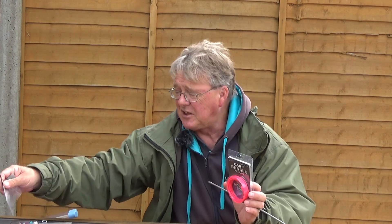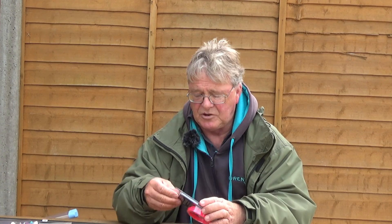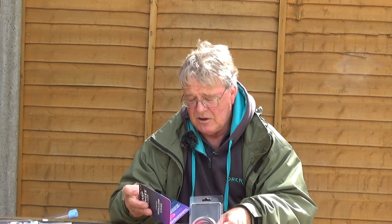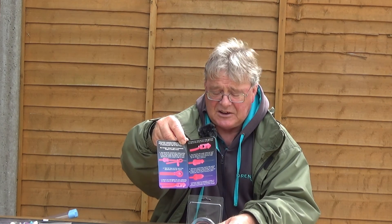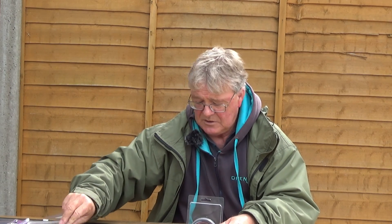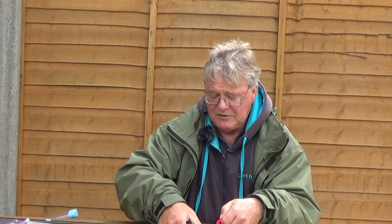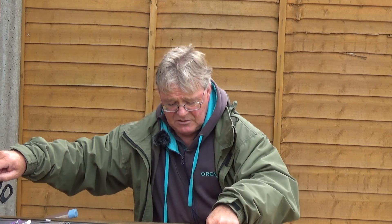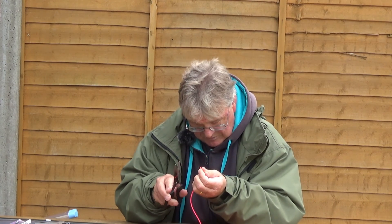So how do we start? It's dead easy with the Drennan. To start, take the elastic out of the packet - being Drennan, you will find inside a set of instructions as to how to attach the elastic to the connector. So we're going to do that. First thing, cut a little taper on the end of the elastic with your scissors or a scalpel.